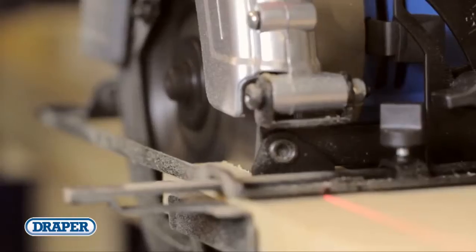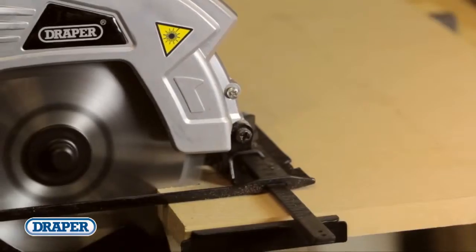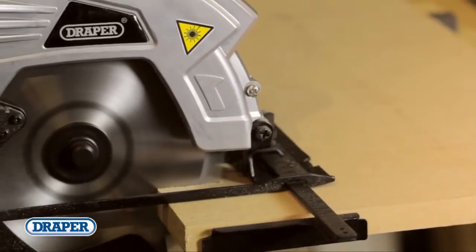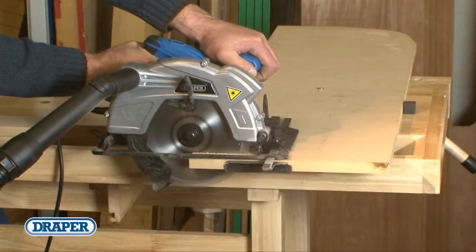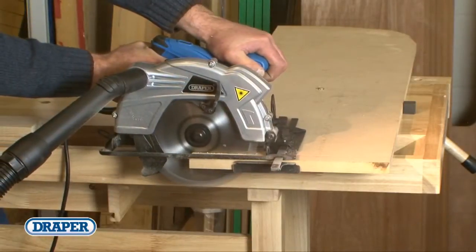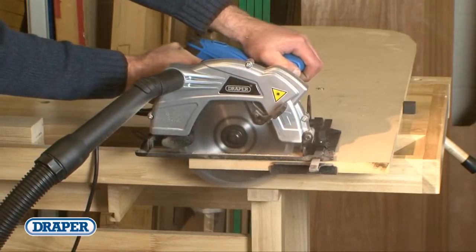The Draper 185mm circular saw has 1300 watts of power and will give you up to a 63mm depth of cut at 90 degrees and 40mm at 45 degrees. Dust extraction, guide fence and soft grip all come as standard, offering any trade or enthusiast user power, comfort and accuracy.